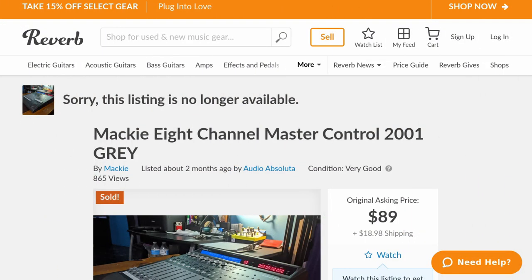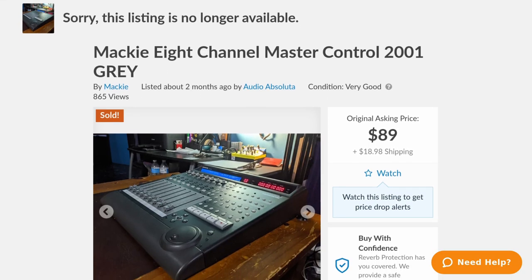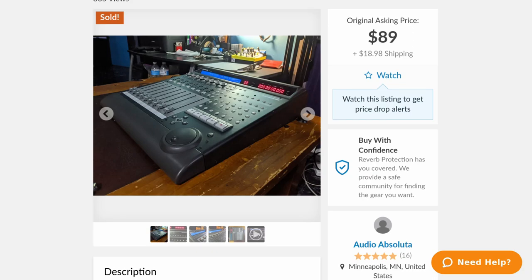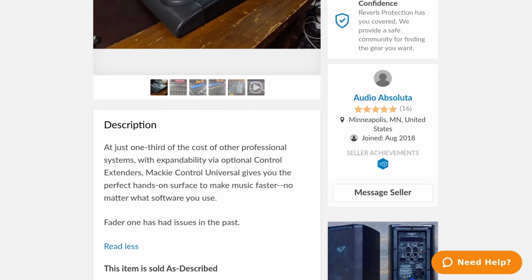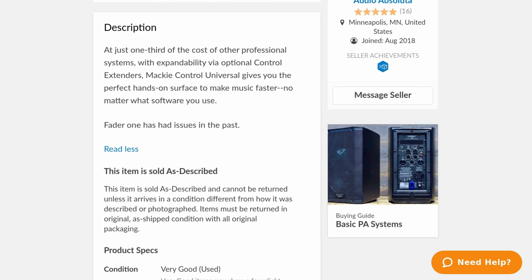I came across a posting for an 8-channel Mackie MC from 2001 on Reverb for $89 — $19 shipped — and they said the only thing wrong with it was Fader 1 might have some issues. So what do you say to an offer that good? You say yes.